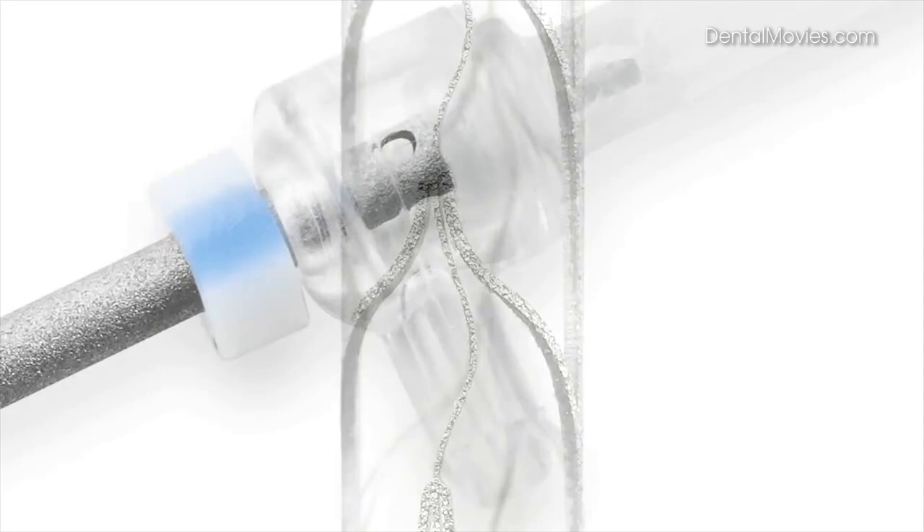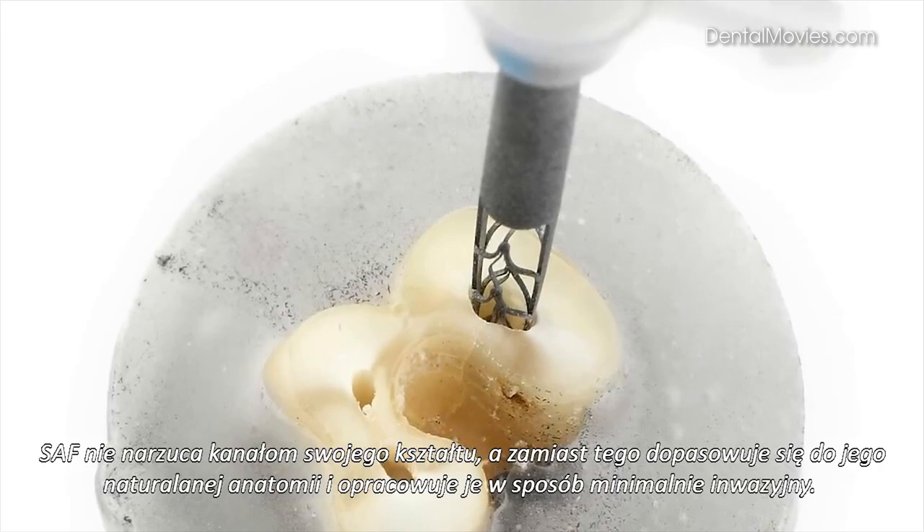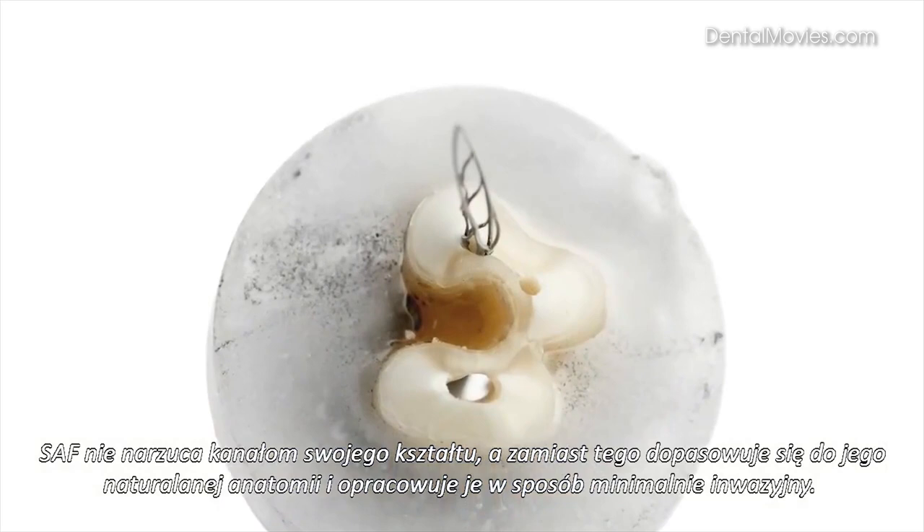An irrigation bar built into the hollow shank enables a dentist to irrigate simultaneously during shaping, facilitating superior cleaning and disinfection. The file does not impose its shape on the canal; instead, it will custom fit itself to any root canal anatomy and shape it in a minimally invasive way, removing more contaminated dentin while conserving healthy tooth structure.